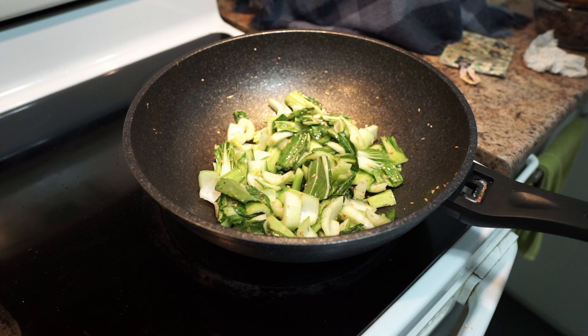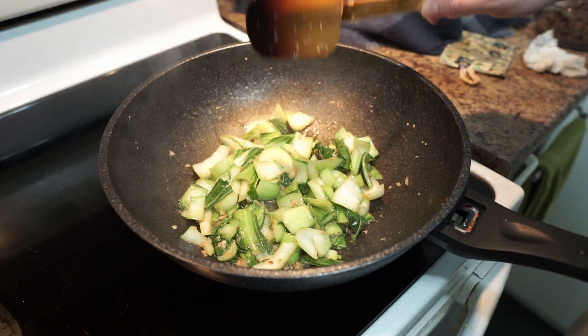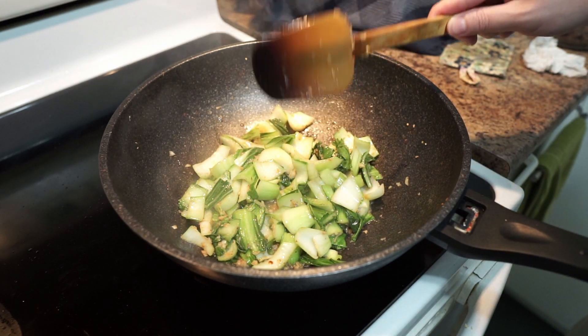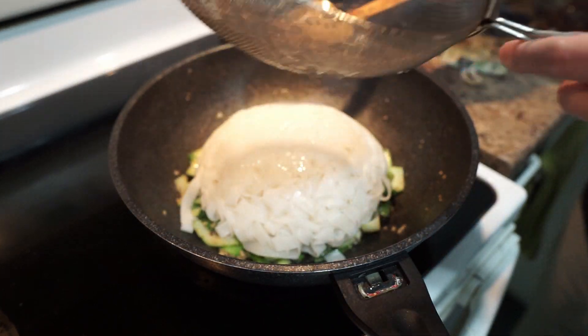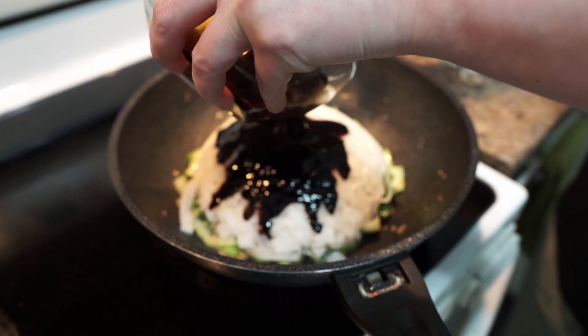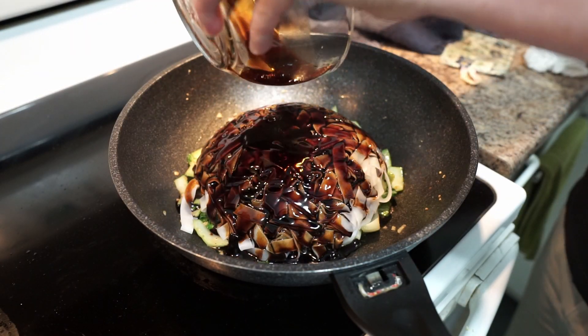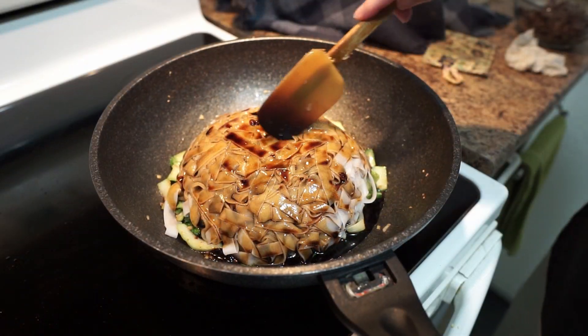Add a little bit of water. When your vegetables start to wilt, add the noodle. Then add the sauce and mix everything together.